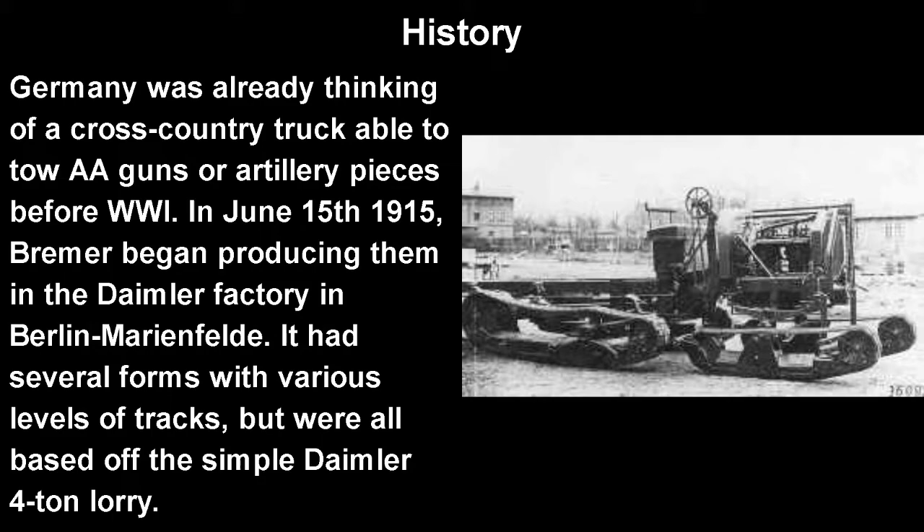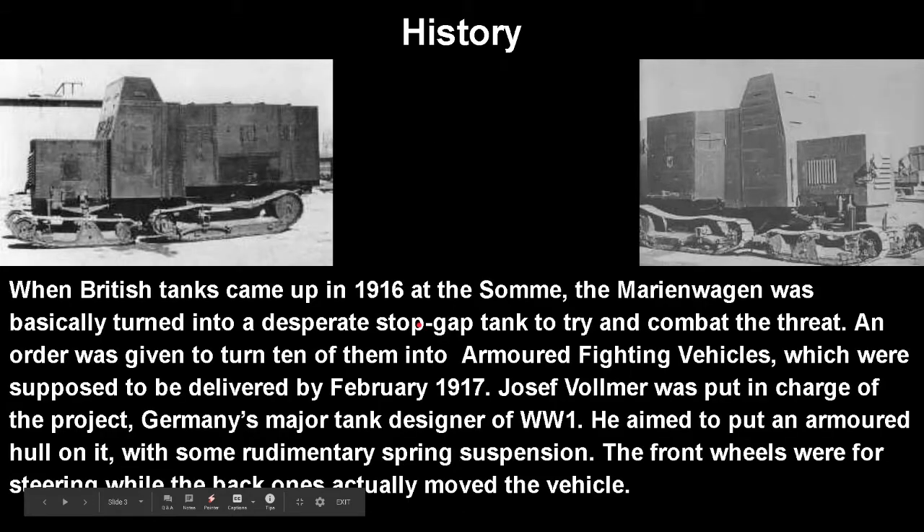On June 15, 1915, Bremmer began producing a version of that at the Daimler factory in Berlin-Mannerfeld. It had several forms and several levels of tracks, but were all based off the simple Daimler 4-ton lorry, a very simple design. You can see that the two-track system was kept.